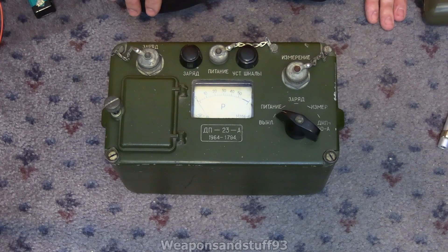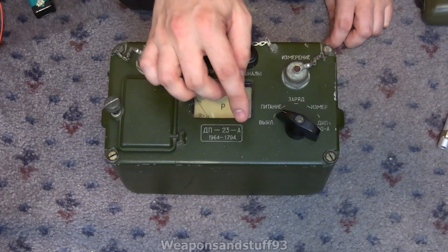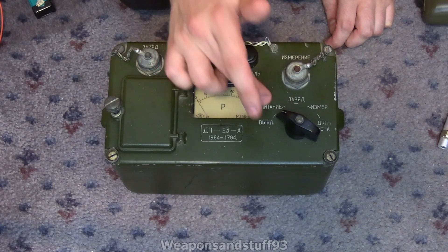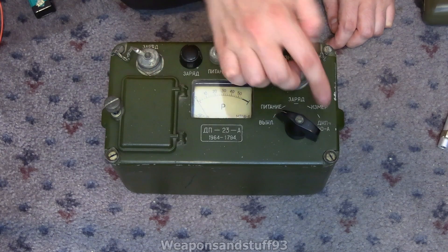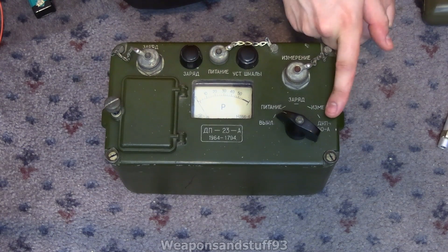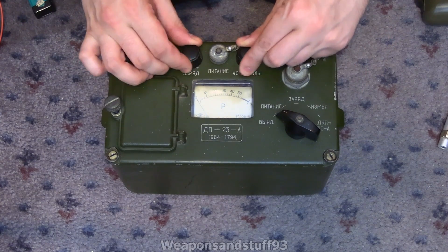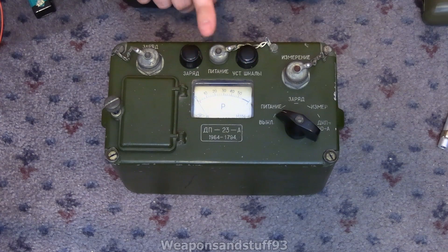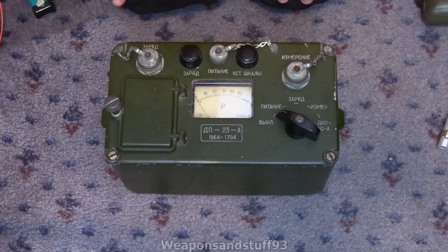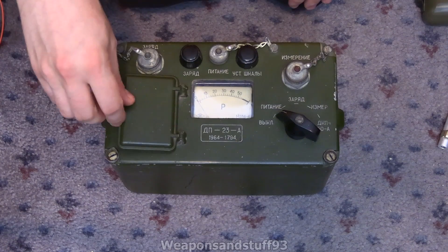I asked when I did a video on it initially on stream if some of my Russian viewers could translate it, but I don't think any of them got back to me — though if they see this video, I'm sure they will. The first setting is off. One might be circuit check or setting to zero. The one that says DKP50A is definitely related to the dosimeters, and one is the charge setting. These two knobs are for adjusting the charge or the reading zero. Zero is actually further left of the initial marking.